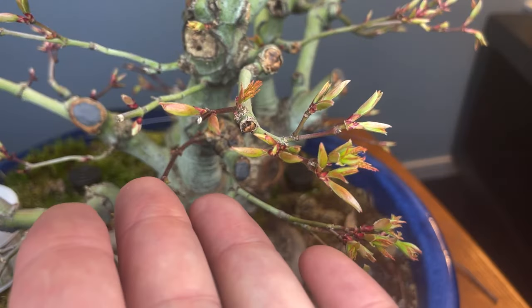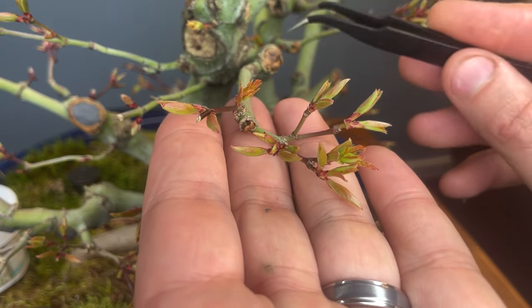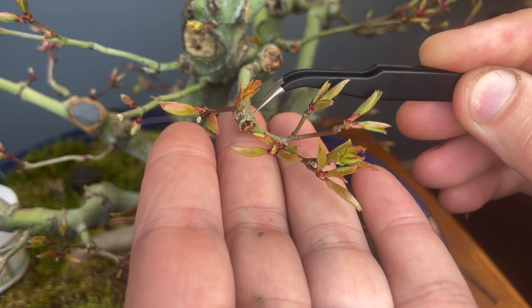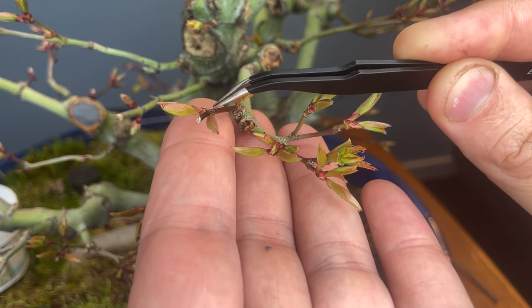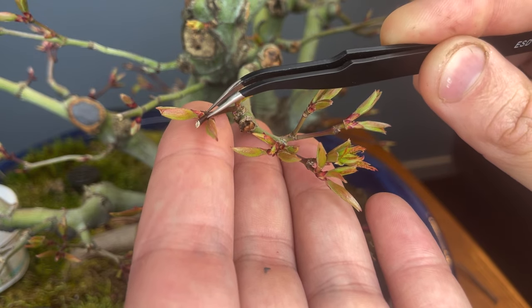I'm going to zoom in close here. I want to talk you through my process and my thinking when I'm thinning these buds so that you guys can do the same at home. As you can see we have the branch extending from the trunk line here. I've chopped it back and now we've got this section and then it branches here — it sends out one bud right there. That's great. And then at the end of this extension it's got two buds. We do need to clean up this dead tip here all the way back.